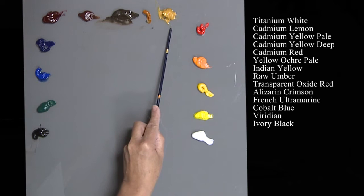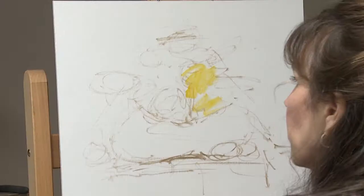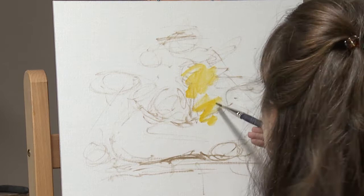My earth tones are yellow ochre pale. This is Indian yellow. I've got this set up underneath a cool light — it is 5,500 degrees Kelvin, which means it's a cool light.